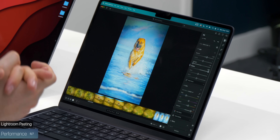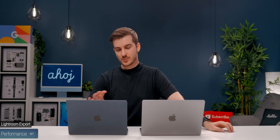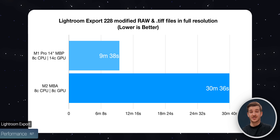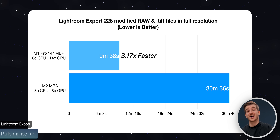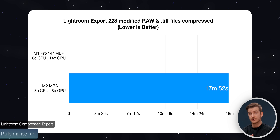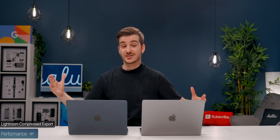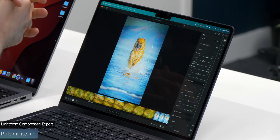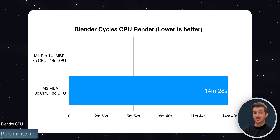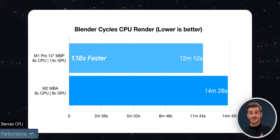Pasting edits across all images took 60 seconds on the Air compared to 59 seconds on the Pro — basically the same. Exporting all images in full resolution took 30 minutes 36 seconds on the Air versus 9 minutes 38 seconds on the Pro, making the Pro 3.17x faster. Exporting compressed images took 17 minutes 52 seconds on the Air versus 4 minutes 34 seconds on the Pro — 3.91x faster. So if you're working with large files in Lightroom, the MacBook Pro is significantly faster. In Blender using the Classroom scene with CPU rendering, the Air took 14 minutes 28 seconds versus 12 minutes 12 seconds on the Pro — just 1.18x faster, a smaller difference than expected.